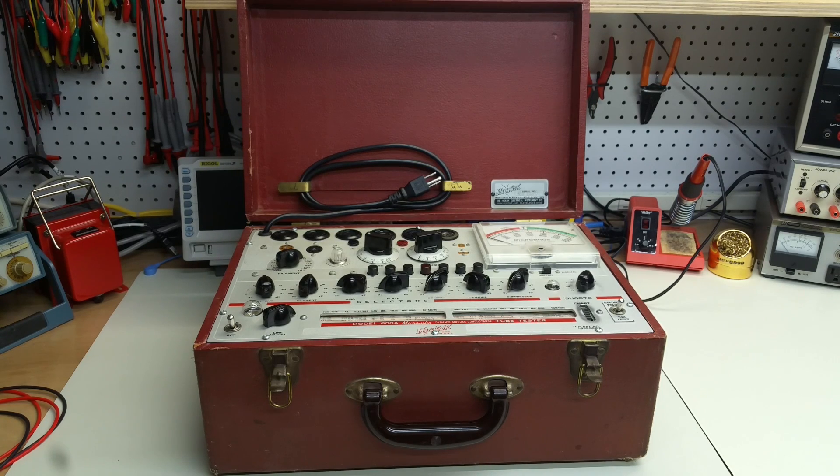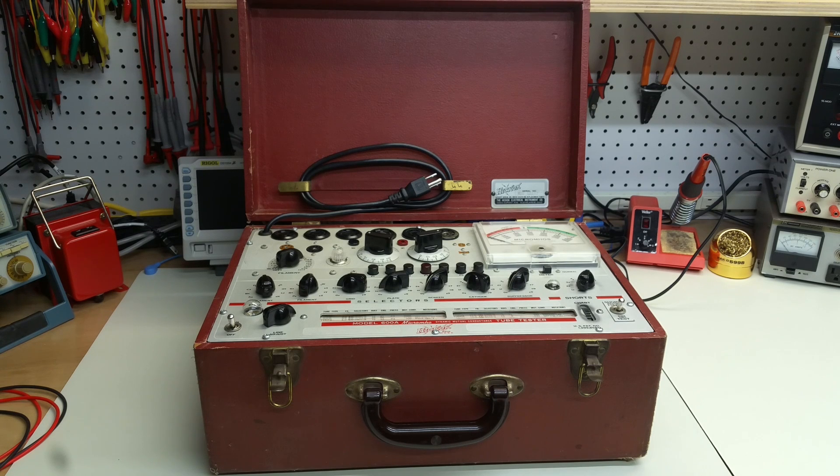And finally, I've got a Hickok 600A, which probably dates from the mid-1950s. This is a very nice instrument that I just got freshly calibrated. It does the job on anything that I've actually really needed. Tube testers, like vacuum tube voltmeters, are things that you can very easily develop an addiction to — they're just shiny, and, well, you get the picture.